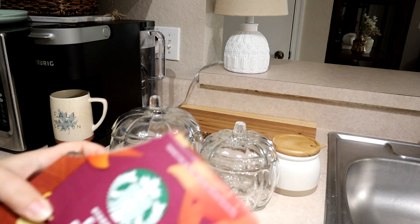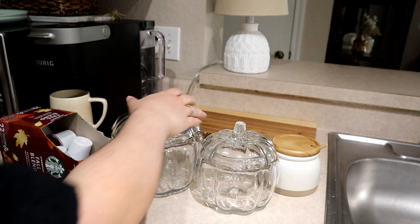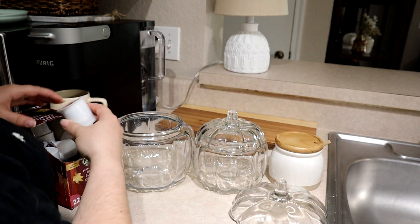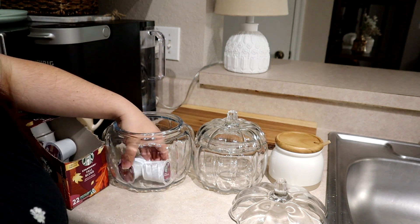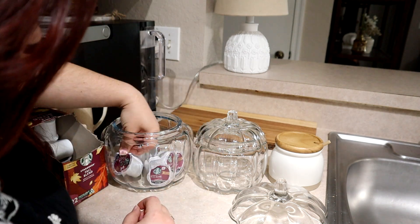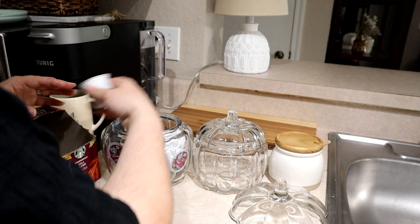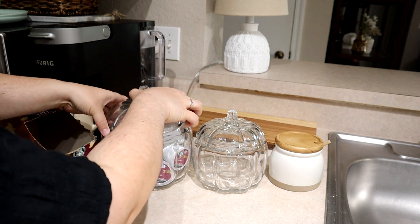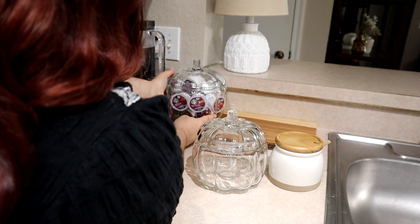I'm breaking out my glass pumpkins again. The large one is from Target — I think it's either Threshold or Hyde & EEK. The smaller one was from the Dollar Spot last year. I've not seen that smaller one again, but they usually bring the big one back — they had it two years in a row. I'm adding my fall blend Starbucks K-Cups inside, then I'm going to fill up my new Hearth and Hand honey jar. Hopefully you find kitchen restocking enjoyable because I have quite a bit in this video.